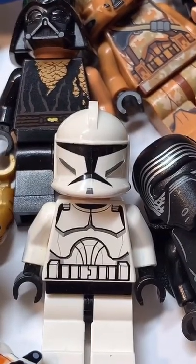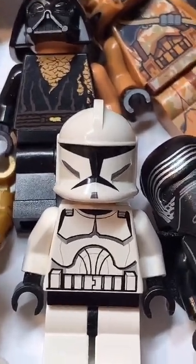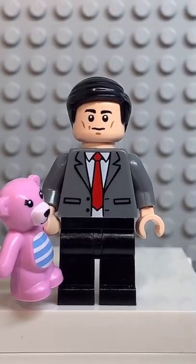And now that we have all the pieces, let's make this minifig. And before I do the big reveal, make sure to comment who you'd like me to do next. And here we have my Lego Mr. Bean.